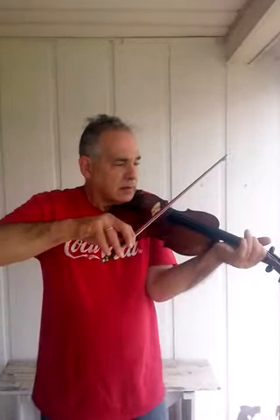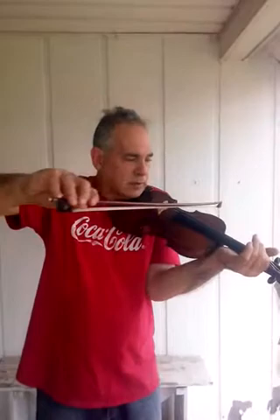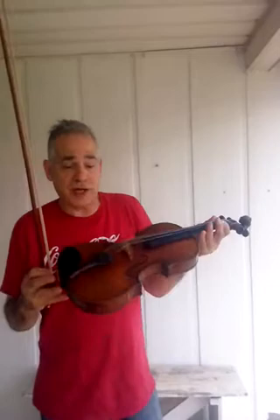Very expressive, very nice, projecting pretty sound. You can also see the quality woods — 78 years ago when this was made.